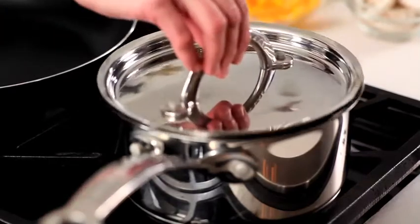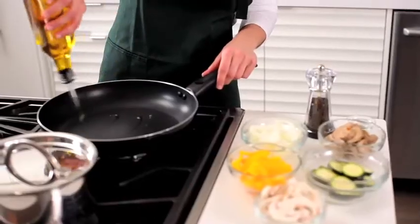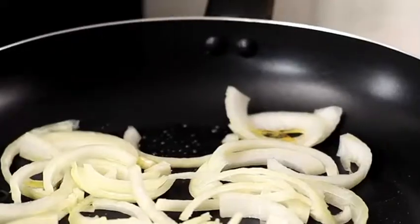Start by setting a pot of water to boil for the rice. Once you're done chopping all ingredients, heat the oil in a skillet over medium heat and add sweet onion.